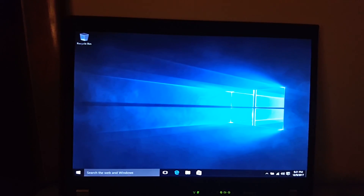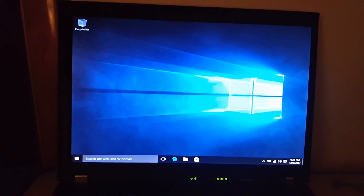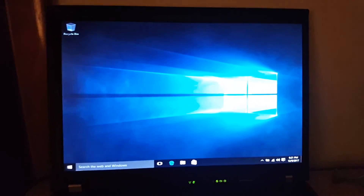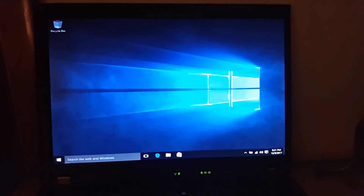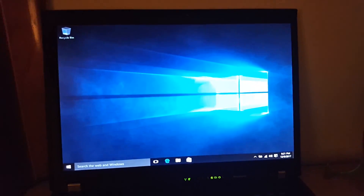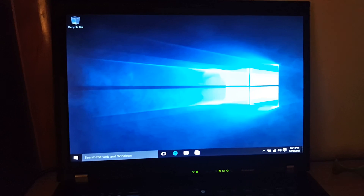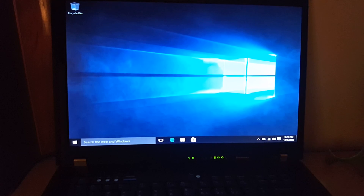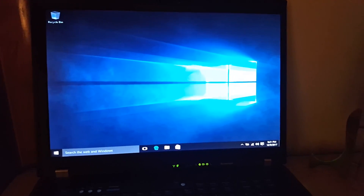Now it's installed. Windows 10, 10 year old laptop, 10 minutes to install it — so I was right, pretty much exactly 10 minutes. And then plus like 5 minutes to configure everything. So anyways, this is ThatGTAFan720 signing out. More videos soon. Goodbye.